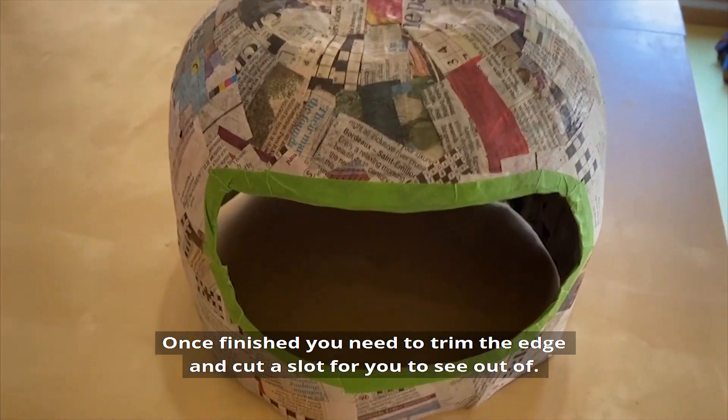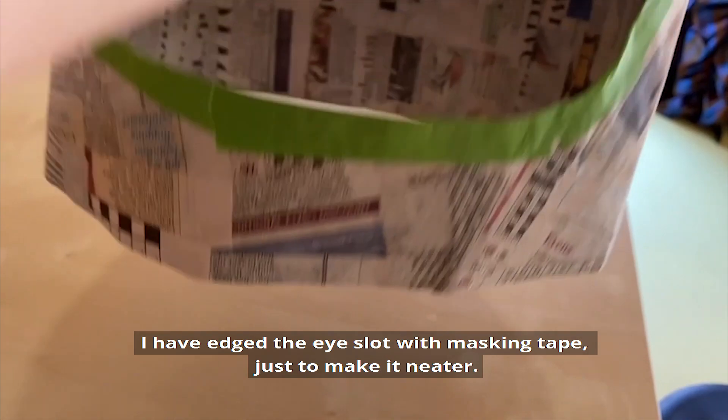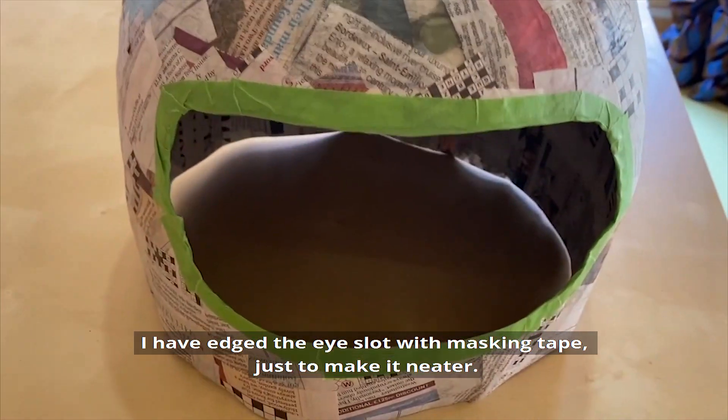Once finished you need to trim the edge and cut a slot for where you see out of. I have edged the eye slot with masking tape to make it neater.